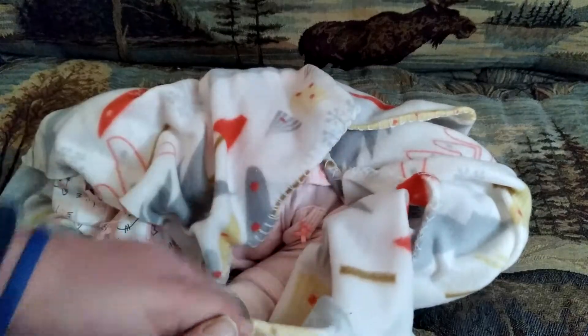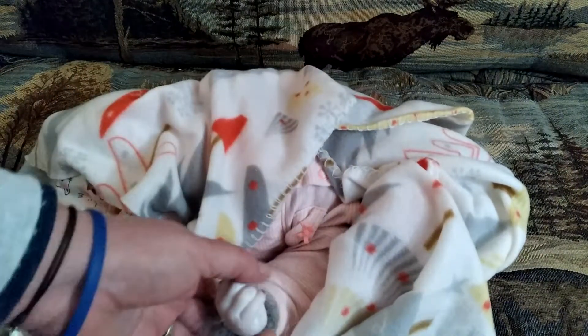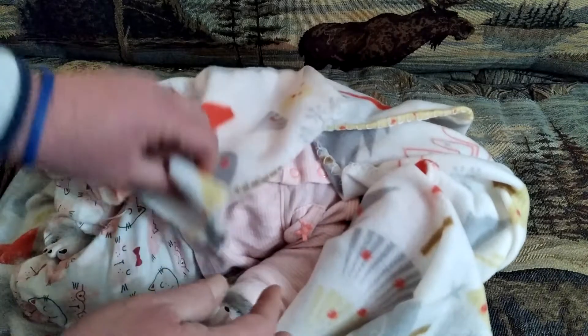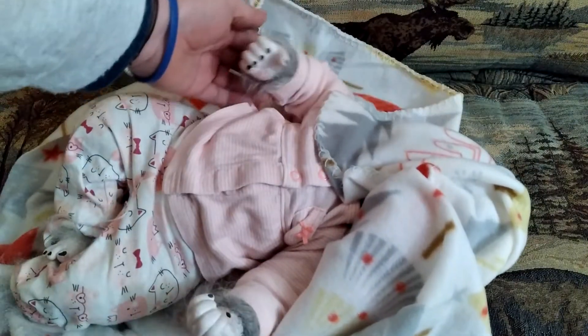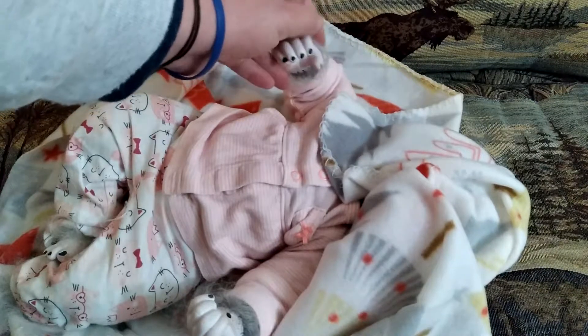Let's open this side of the blanket. Look at that little hand - or should we say paw? This side has little black-tipped fingernails there.